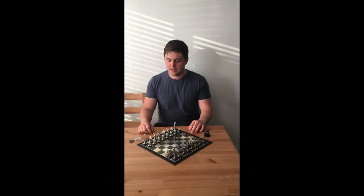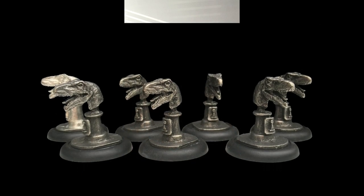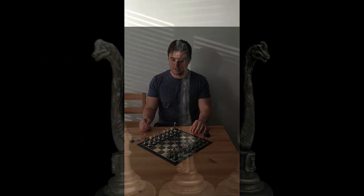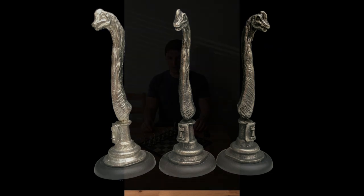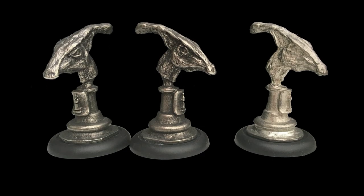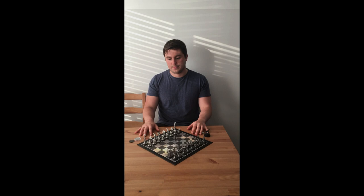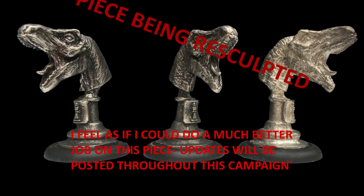Looking at the pieces in more detail: I've sculpted a Velociraptor bust as the pawn piece. At the base of each model there's a symbol showing clearly which piece it represents. I've done a Brachiosaurus bust as the rook, a Dilophosaurus as the knight, a Parasaurolophus as the bishop, a Triceratops as the queen, and finally a Tyrannosaurus rex as the king of the dinosaurs and also the king of this chess set.